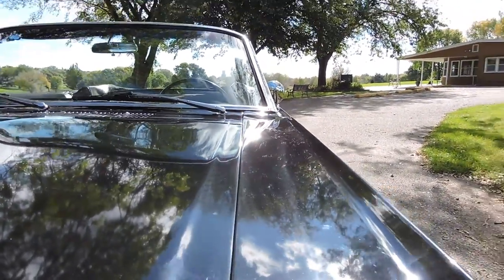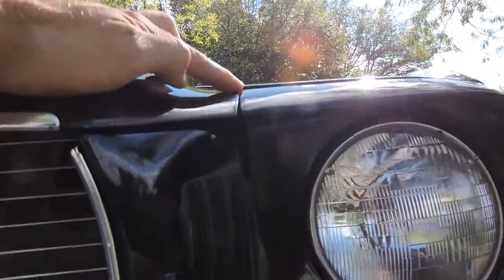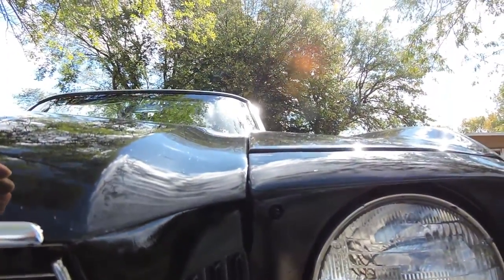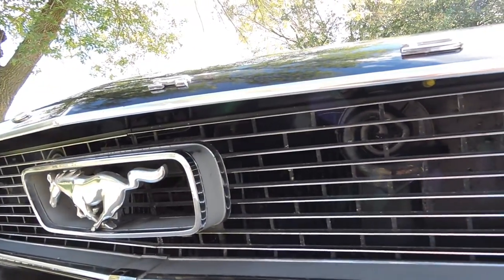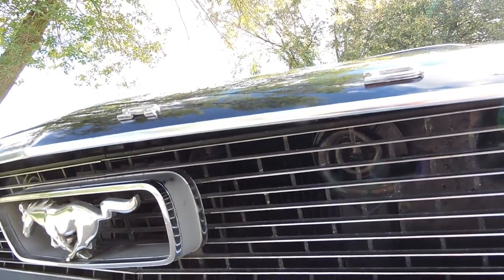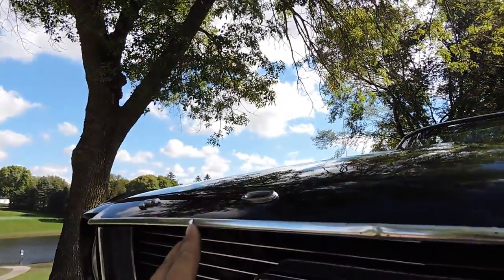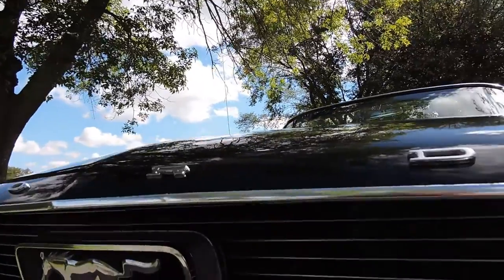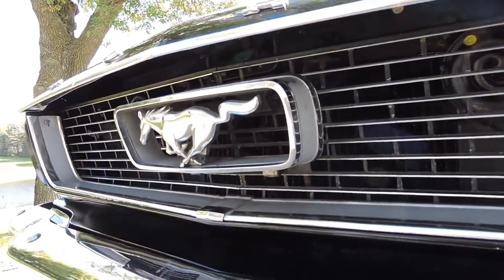As far as the hood gap on the driver's side, the hood gap is real decent. It sits a little lower right here in the very front corner. The grille appears to be its original grille. Chrome around the grille is good — it's got a couple of little tiny dings, one here, one there. Very small little dings on the hood chrome, and a couple small pits around the horse and corral, but not bad.